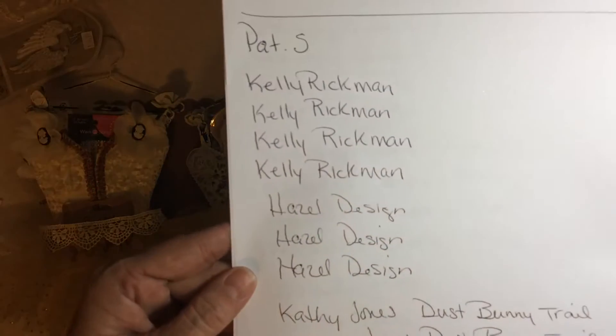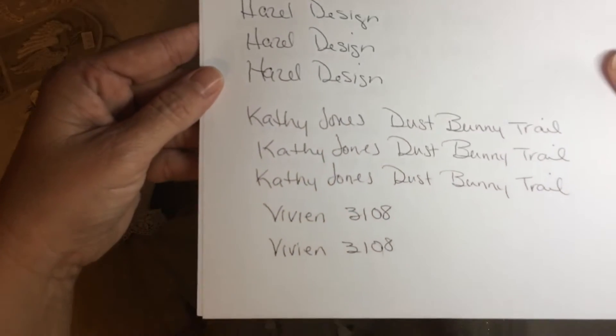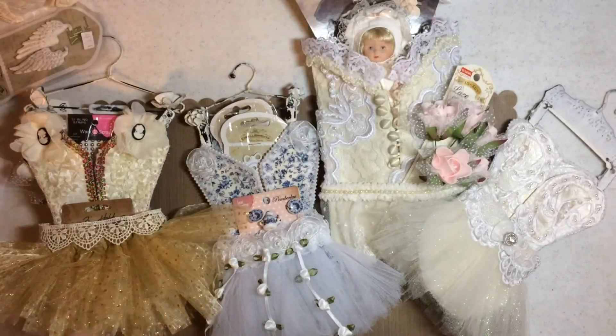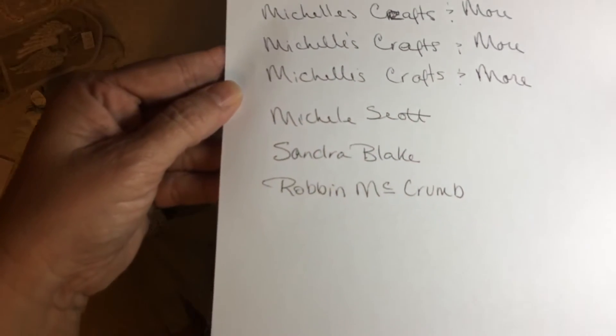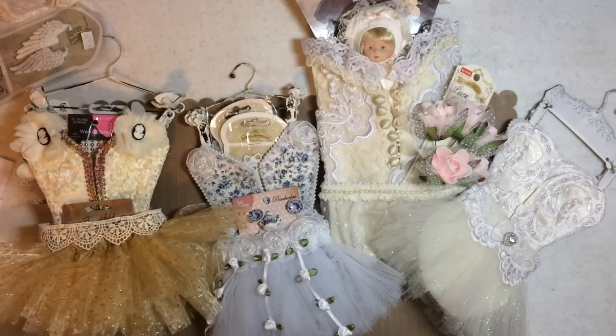These are the people that shared on different social medias. And if I left someone out, let me know — I'll add you to the next drawing next week. Okay guys, I'm going to go cut this up and we'll be right back.